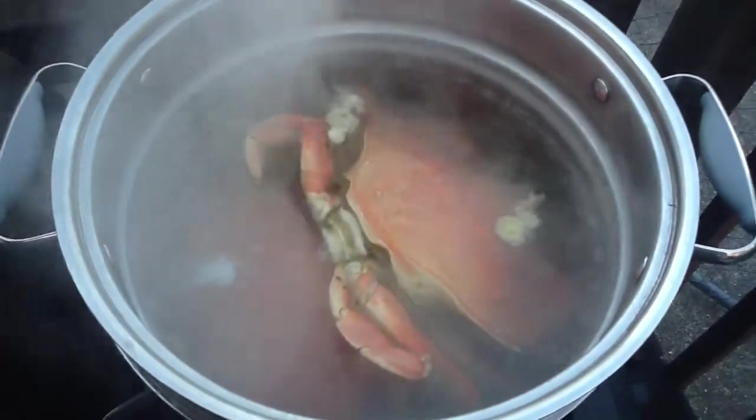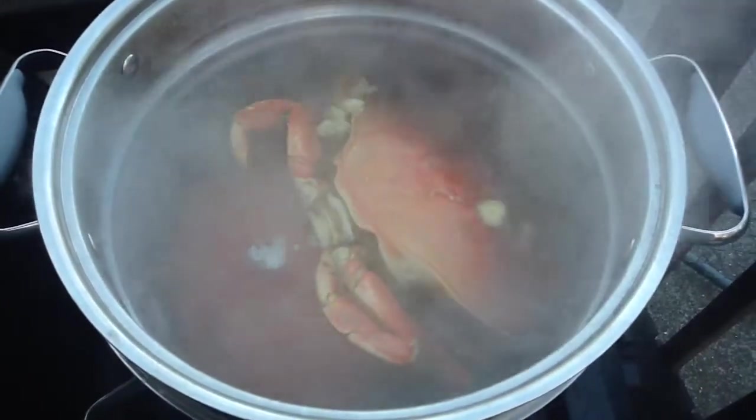What happens is the crab goes from that purple color to the orange color when it's pretty much done. So we're just about done boiling it. Kind of grody looking, but they didn't survive.